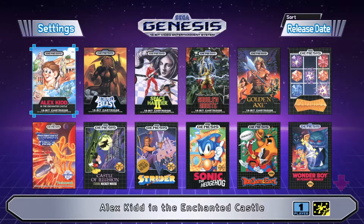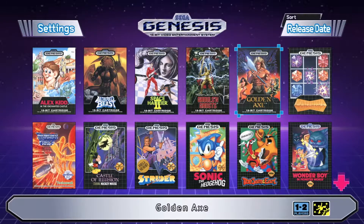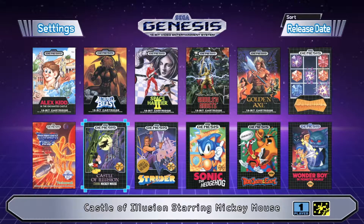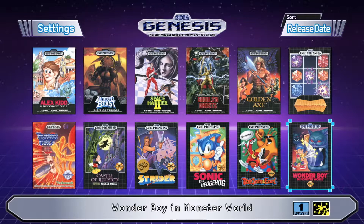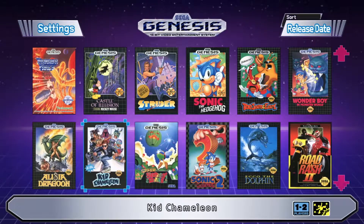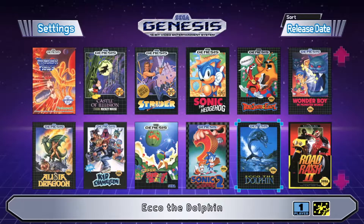The games include: Alex Kidd in the Enchanted Castle, Altered Beast, Space Harrier 2, Ghouls and Ghosts, Golden Axe, Columns, Thunder Force 3, Castle of Illusion starring Mickey Mouse, Strider, Sonic the Hedgehog, ToeJam and Earl, Wonder Boy and Monster World, Alisia Dragoon, Kid Chameleon, Super Fantasy Zone, and Sonic the Hedgehog 2.